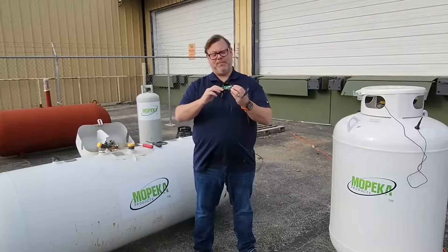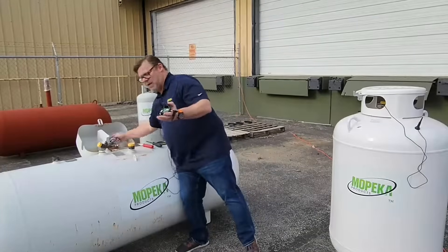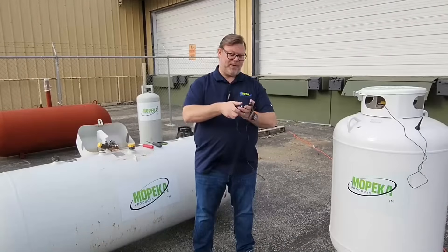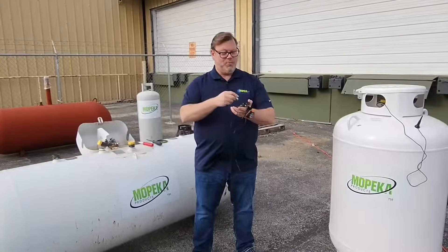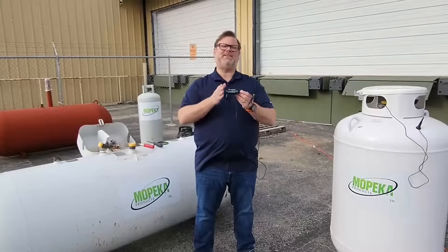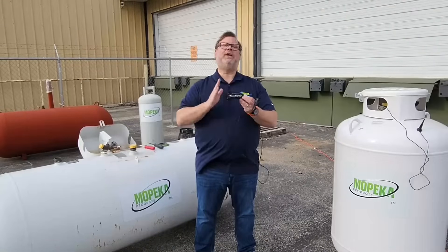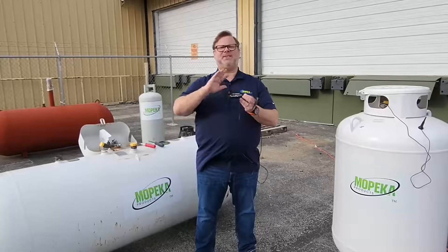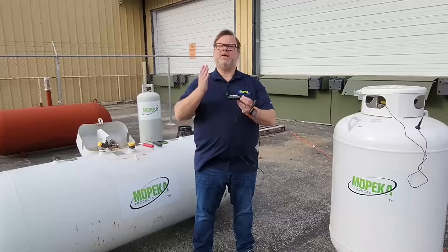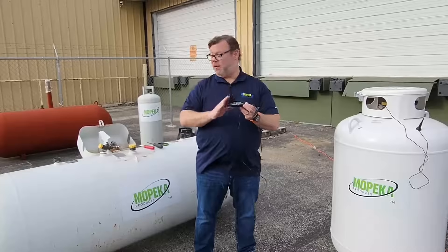You can see there are two battery compartments, one on the right and one on the left. The plus and minuses are clearly marked, so make sure you line up your batteries properly. When you put in the second battery, you'll be greeted with two quick beeps, meaning the sensor has battery power. If this is the cellular version of the Pro Plus, you'll get three more beeps once it's connected to the cellular network — there are the three beeps. The sensor has power and is talking to the cellular network.